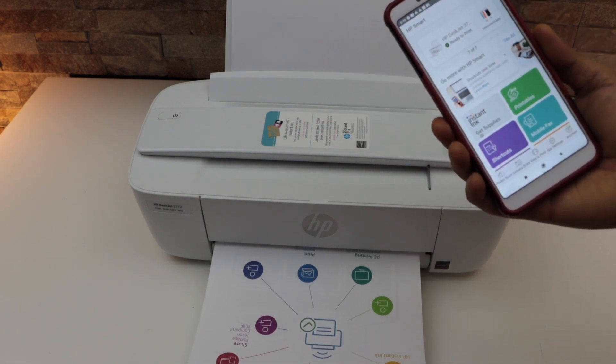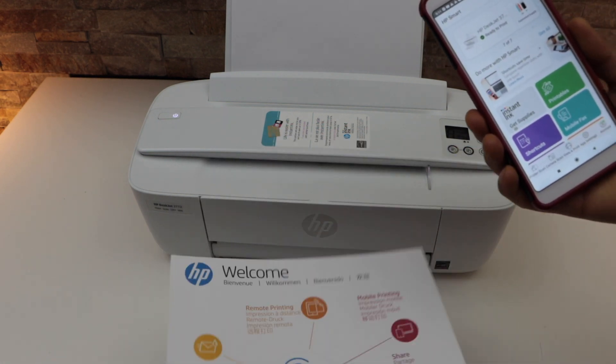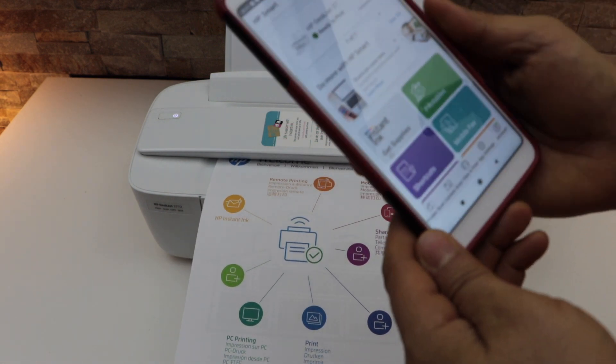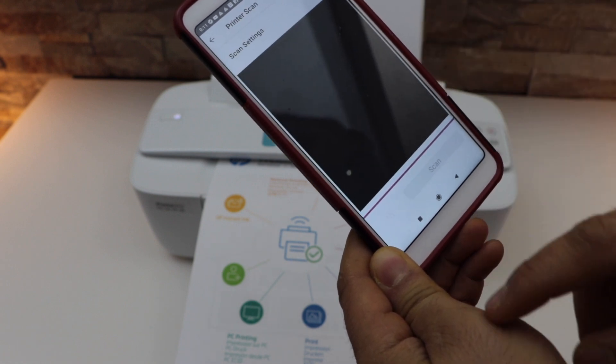For example, if you want to do scanning, take any page you want to scan. Place it under the scanner and look for the scan option — that is 'printer scan.'